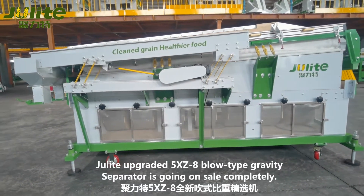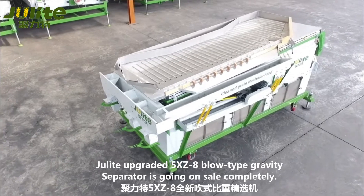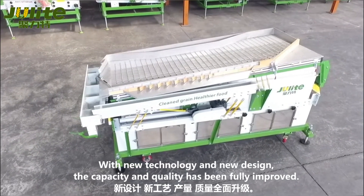Juliet's upgraded 5XZ8 blow-type gravity separator is going on sale completely. With new technology and new design, the capacity and quality will be fully improved.